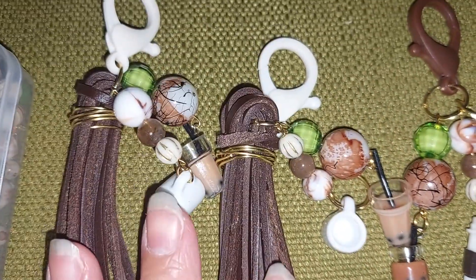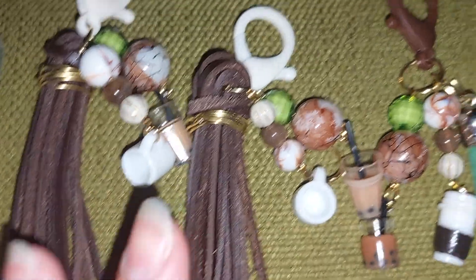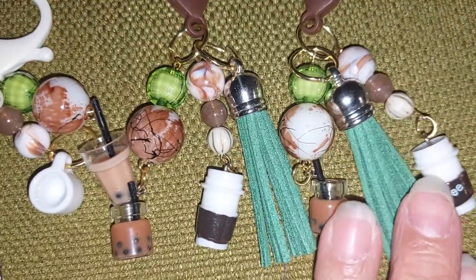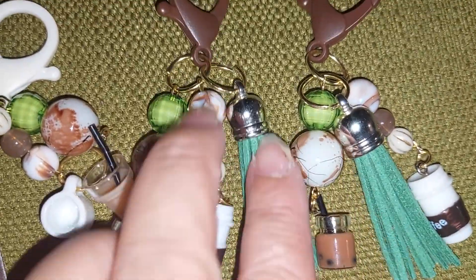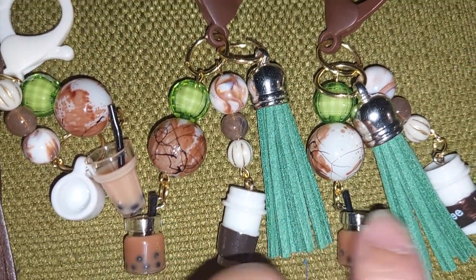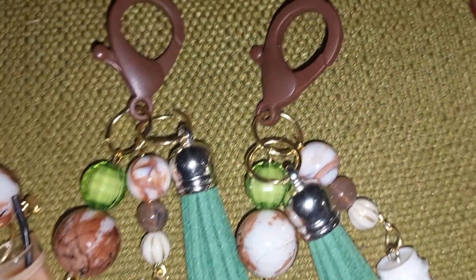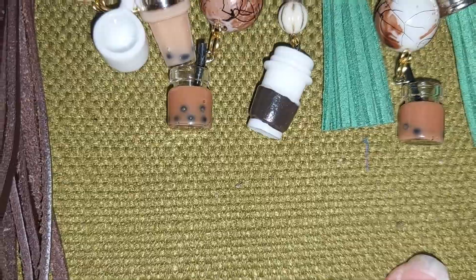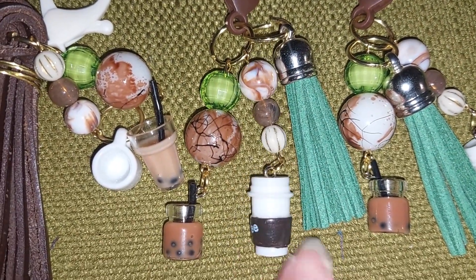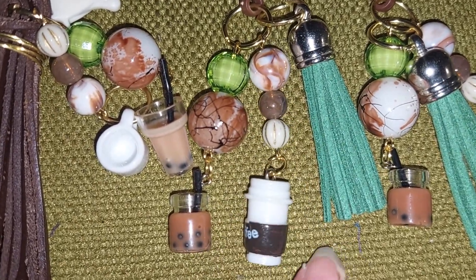This is my first time making leather tassels and I think I like them better than these green ones. I don't like it with the gold, but then the charms on this one have silver in it, so I'm thinking you're gonna like this one better because of the cute little coffee cup.